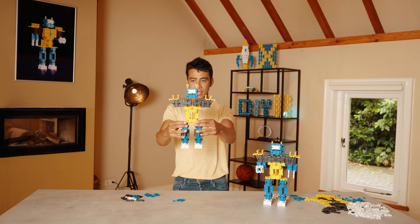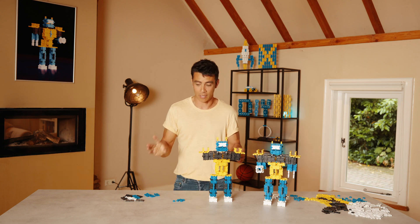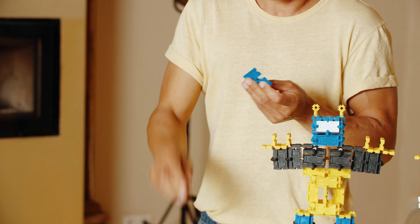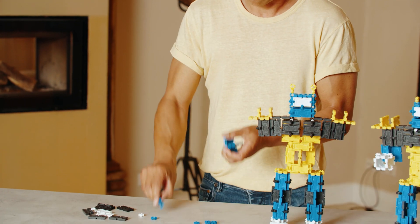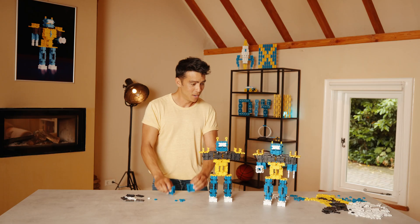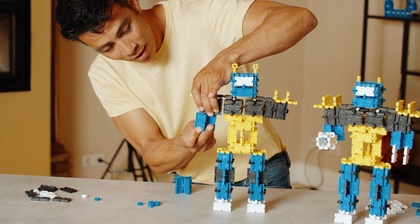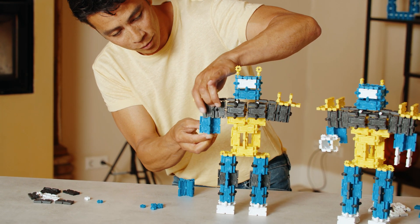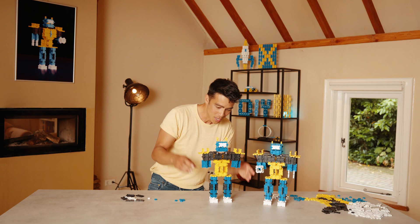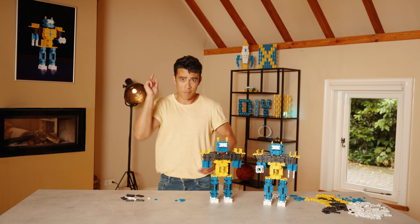Perfect! Now we just need arms. In order to make the arms we're going to start with eight x-tiles — four for each side — and you're going to make another X as so: one, two, three, four. You have one side the X and the other side two X's. Simply click them on the bottom part of the shoulders — careful — perfect! Here we go, like so. We are almost there — he's got arms but he hasn't got his hands.